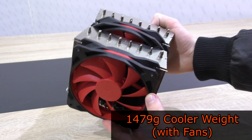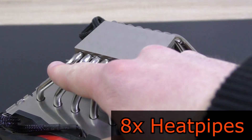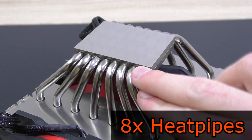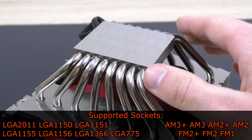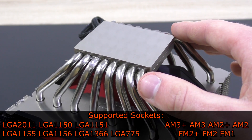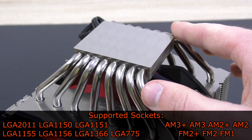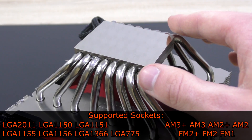This is a very heavy cooler at 1479 grams. The Assassin 2 comes with a nickel-plated copper base and a total of 8 heatpipes — very impressive. All the important sockets are supported: Intel LGA2011, 1150, 1151, 1155, 1156, 1366, 775, and AMD AM3+, AM3, AM2+, AM2, FM2+, FM2, and FM1.